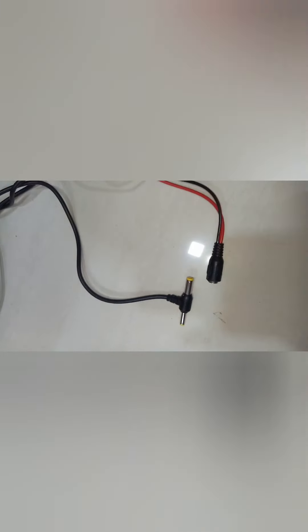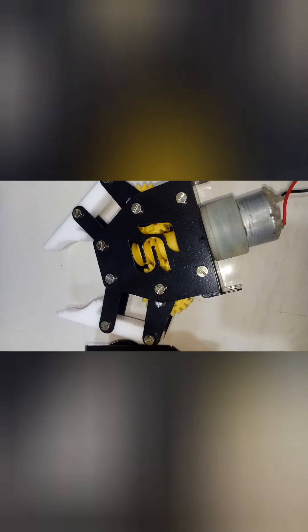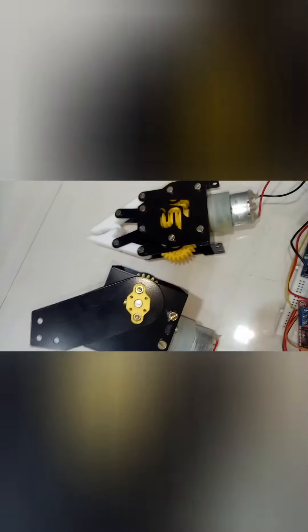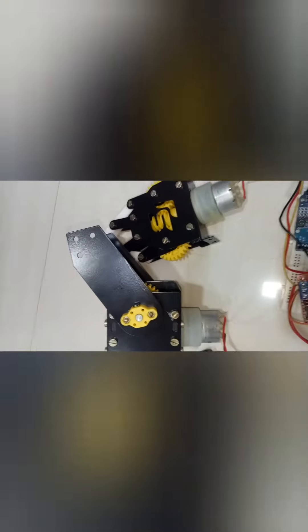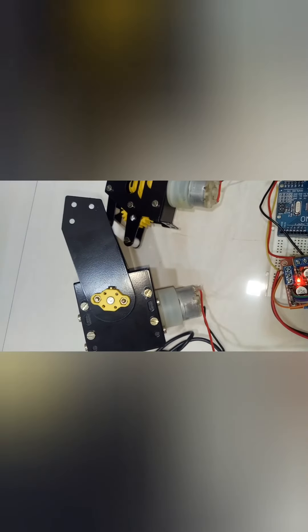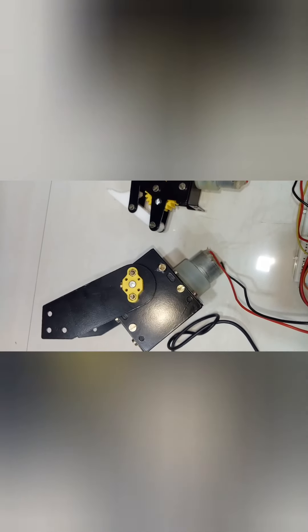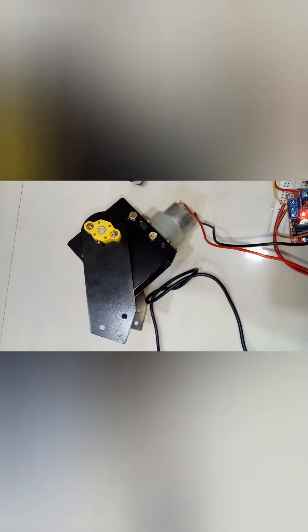24 means the lifting mechanism will work — and as you can see, it's working. Now the gripping mechanism is opening, and now it's closing because the value is zero. Now the value is more than 20 so the lifting mechanism is working. Now the value is zero so it closed again. It's opening because the value is greater than 7, as we coded. Now the lifting mechanism is going in reverse direction because the output is between 16 and 24.